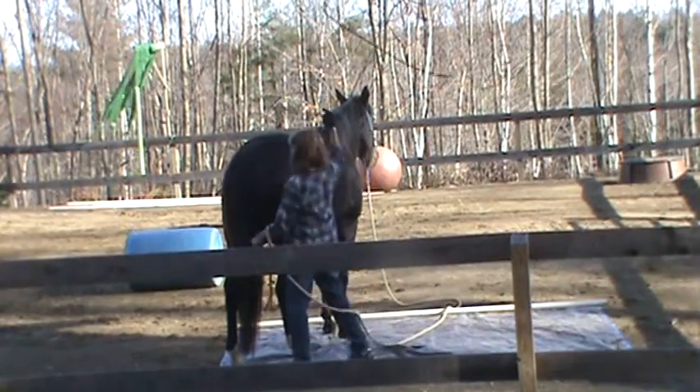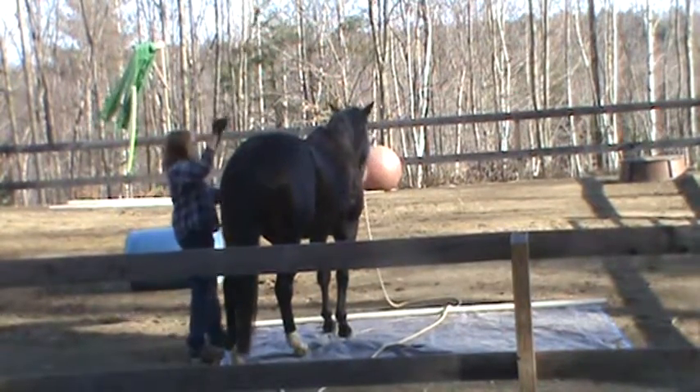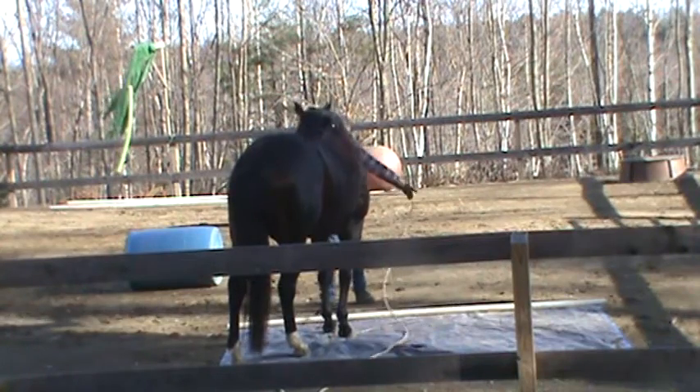Go all the way around her, drop your rope if you want. Go all the way around her. Good. Perfect. Okay, gather your rope and head to the pedestal, send her to the pedestal.